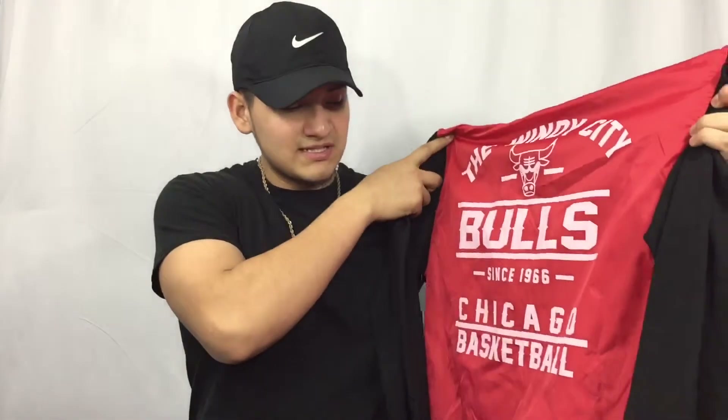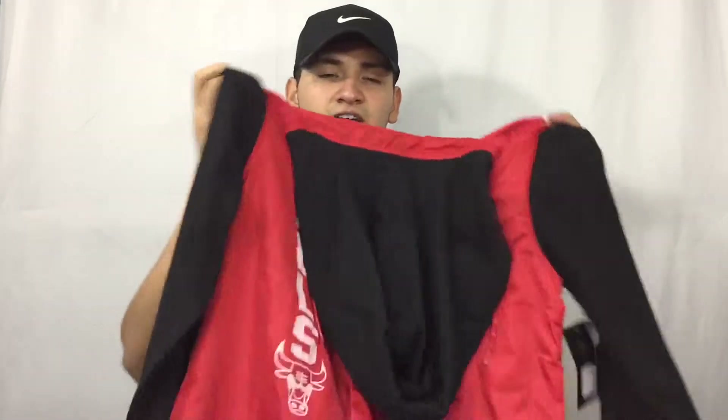So we're finished with the sneaker pickups. Now let's head to outerwear, including these jackets. First of all, we got the red and black hoodie jacket from Chicago Bulls — says 'Windy City Bulls Since 1966, Chicago Basketball' with the Bulls logo. I picked this up for $34 at my mall in size medium. Pretty nice — not too thick, not too thin.